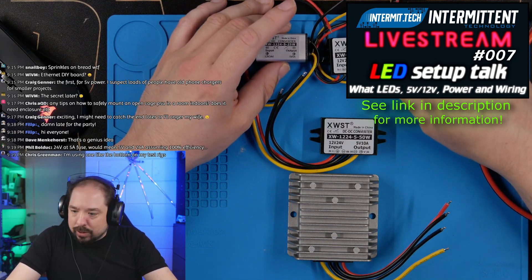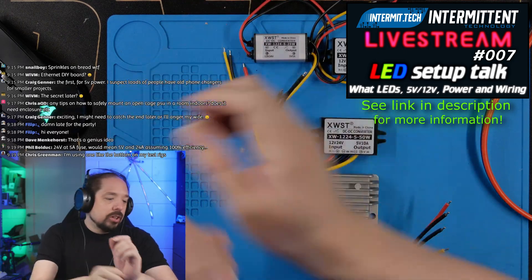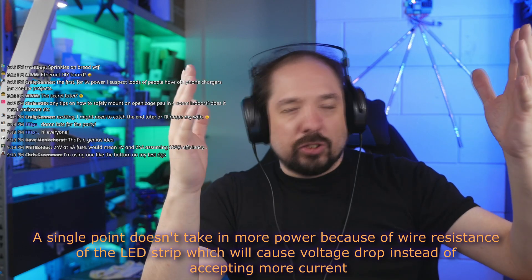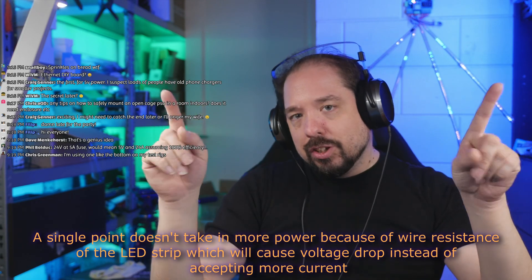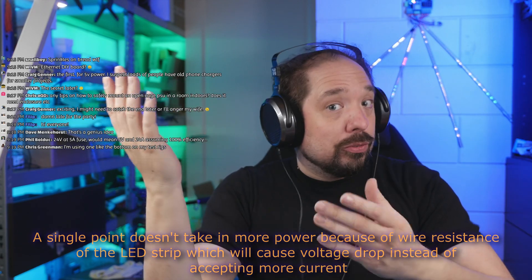Those amp values aren't arbitrary. 5 amps is generally what you need for a single injection point at the edge of an LED strip. Imagine 10 meters of strip injected at the front, middle, and end — a single edge injection point generally doesn't draw more than 3 to 5 amps. In the middle, power can travel both ways so you need to double that, which is where the 10A or 15A chunky converter comes in.